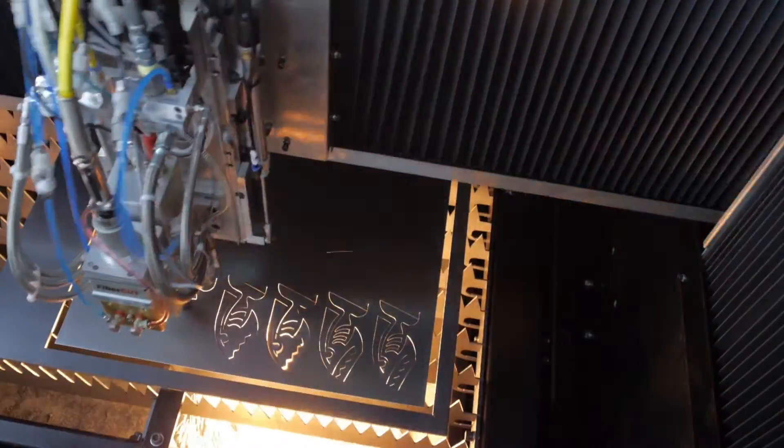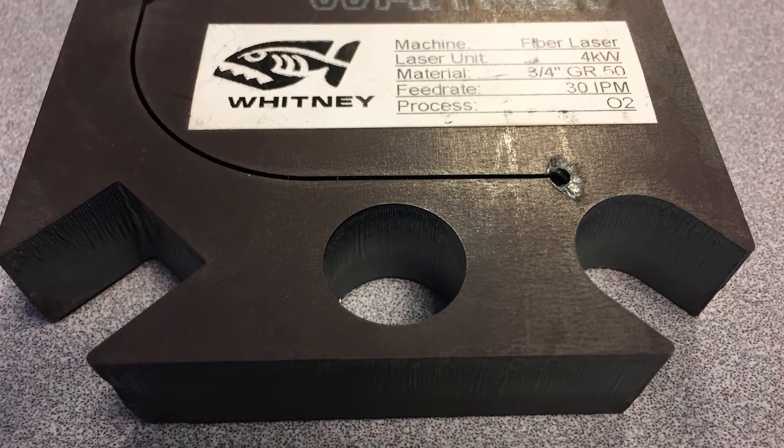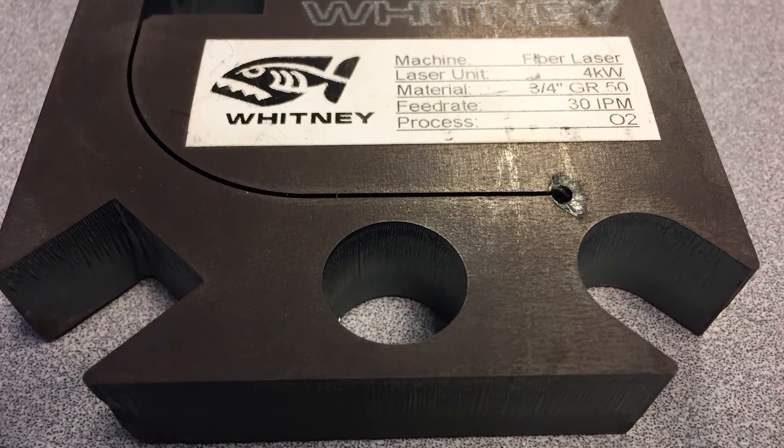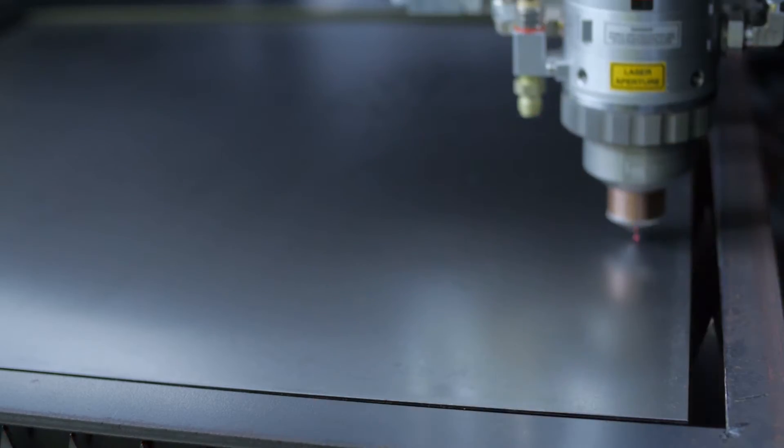Whitney's rapid pierce cycle is the world's fastest controlled pierce cycle. We can pierce one-inch plate in about two seconds and three-quarter inch plate in about 0.8 seconds, and the heat goes into the ejected material, not into the plate.